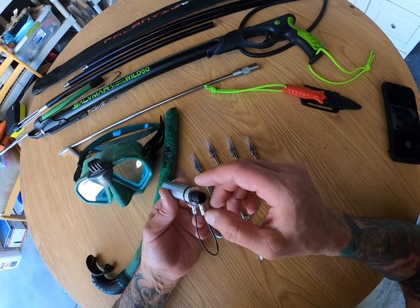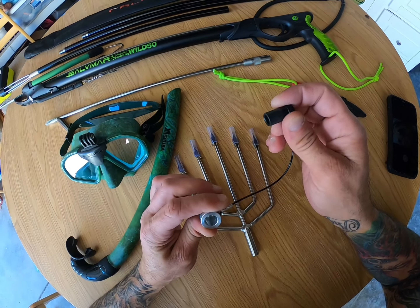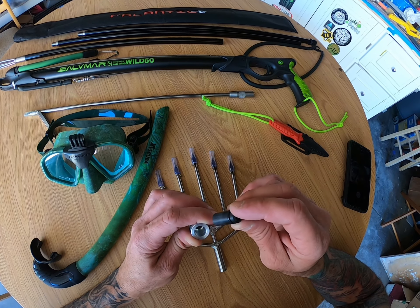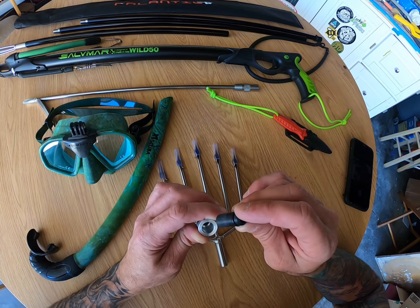Next on the list we have a reusable power head. This is for a .223 round. I don't know how many times you can use it, but as long as you don't lose it, it is reusable.